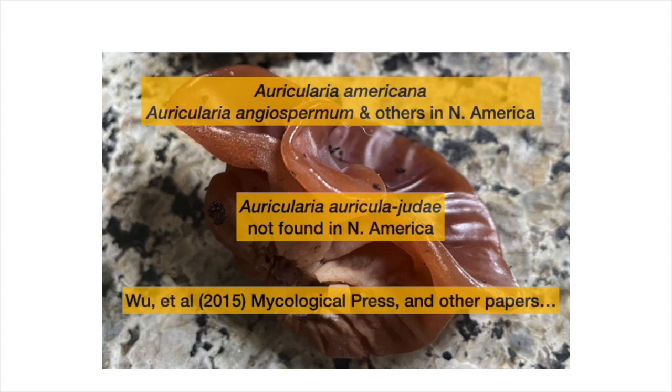This particular one, Auricularia auricula-judei, is Judas's ear by common name. But despite what you'll see in guidebooks, that's not what's in North America, where we have Auricularia americana, Auricularia angiospermum, and about two other species now delineated via genetics. If you want to nerd out on the genetics, look up the paper by Wu et al. in 2015 in Mycological Press. There's an earlier paper as well for you diehard nerds.